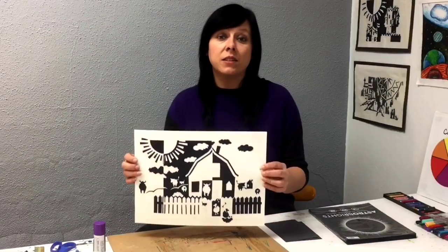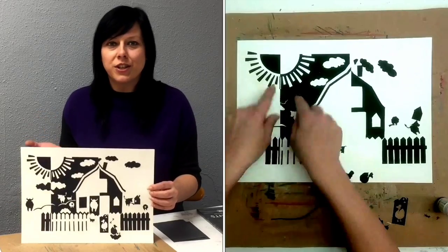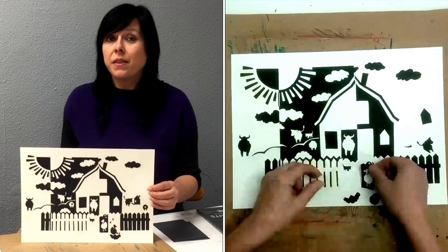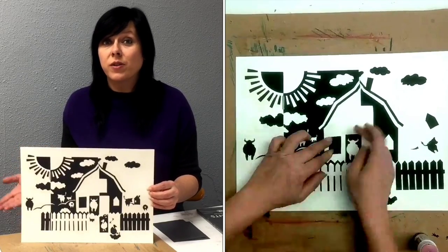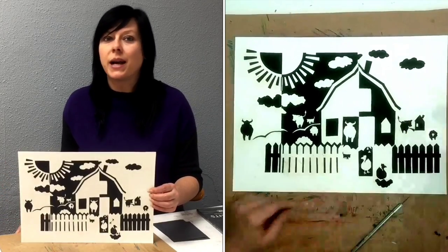With more advanced notans like this one, occasionally I cheat just a little bit. Maybe I'll put a shape somewhere other than where it would naturally fall when it's reflected. This means that the composition will no longer be entirely symmetrical, but that often leads to a more pleasing composition if things are just a little bit out of order.